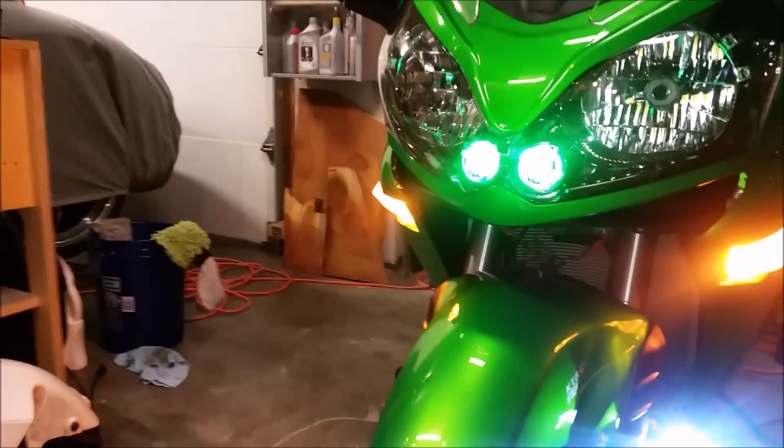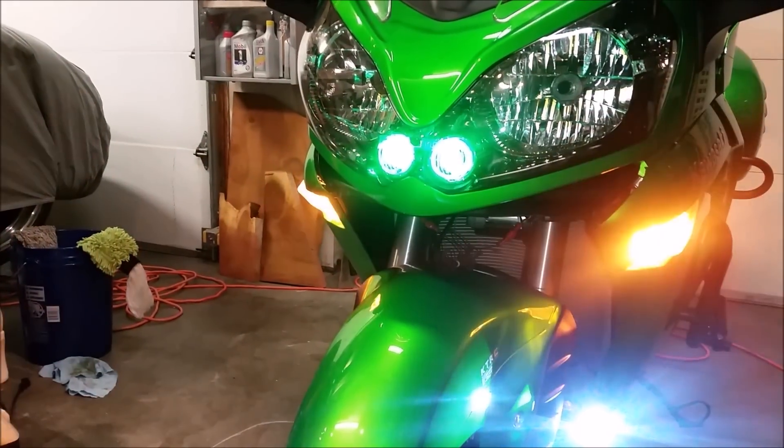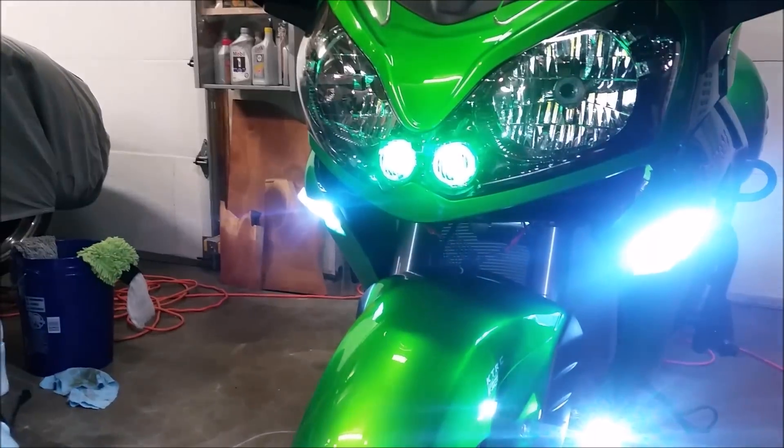Emergency flashers — and back to the white.